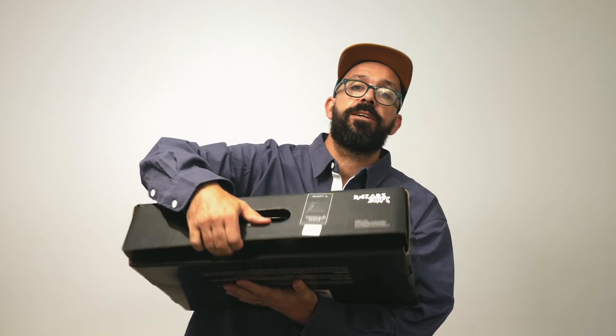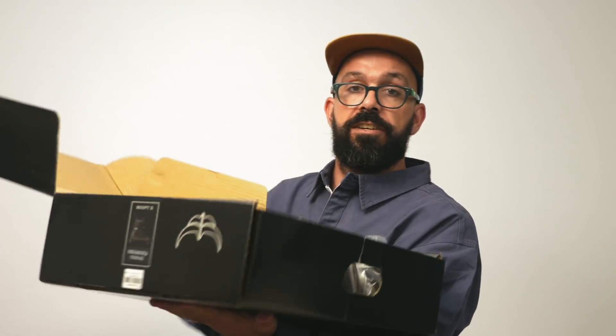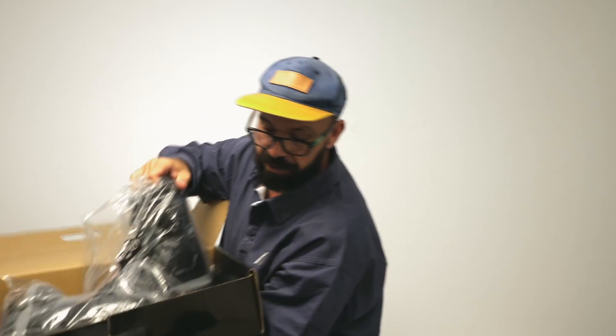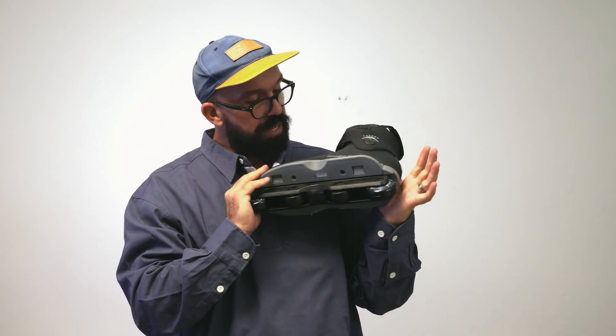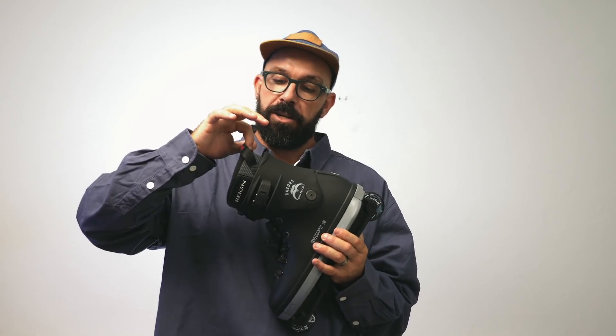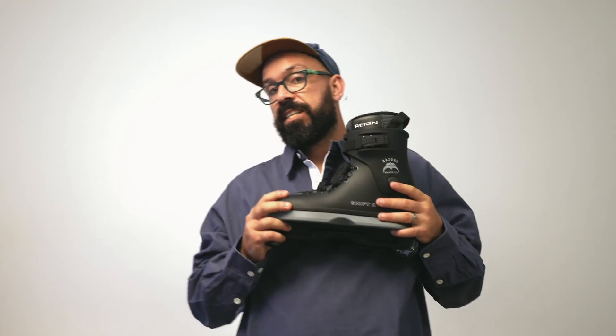Because I'm in Europe, I got this pair. These are the Razor Shift 2. Here they are. I actually love the colors — mainly black: black wheels, black frame, black shell boot, black cuff, black buckles, black and a little bit of gray liner, and gray soul plate.